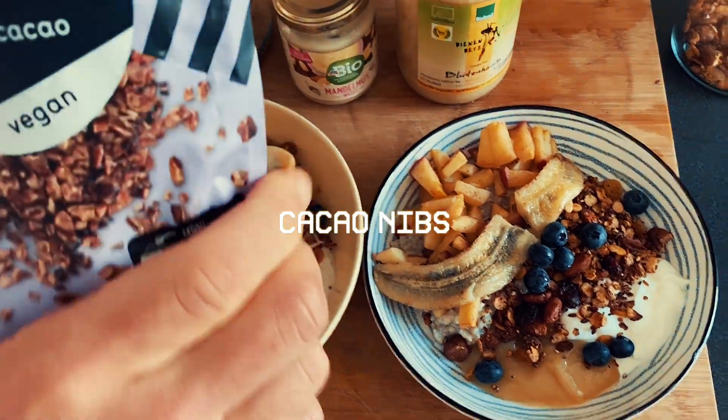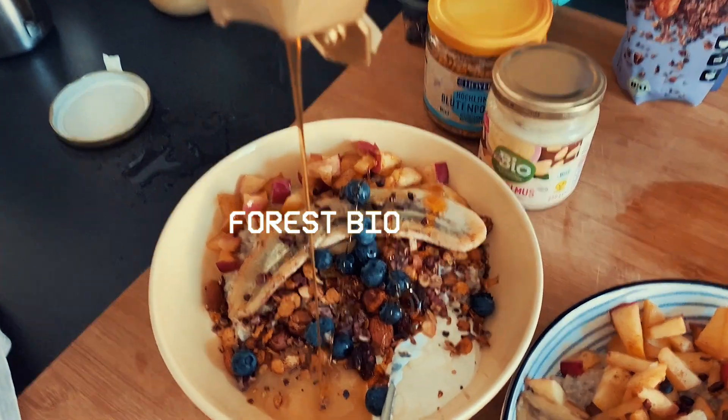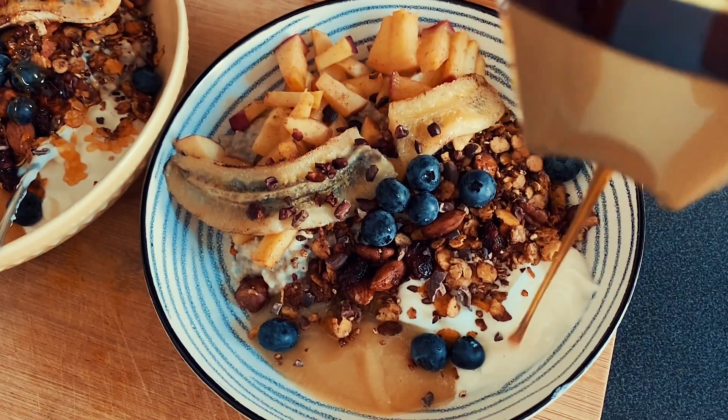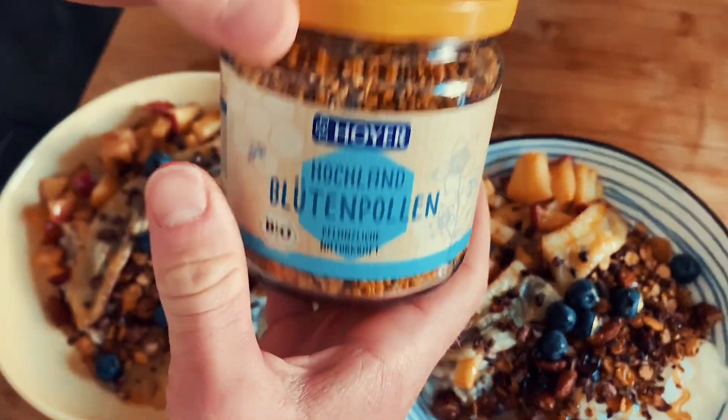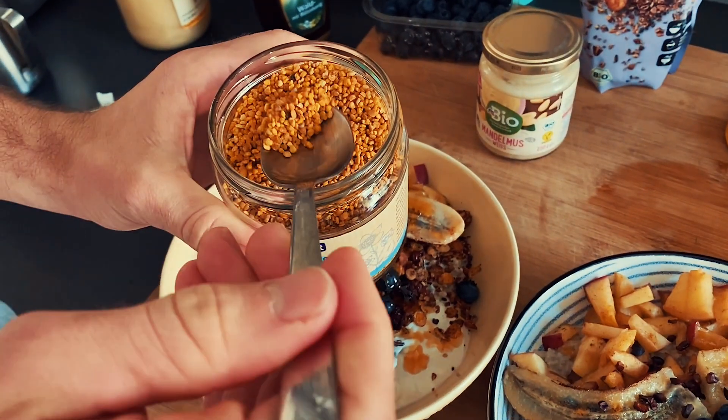Next up is cacao nibs — just a little bit, you don't need much. Then some liquid honey, a forest honey, bio honey — I really like the forest honey. The next thing is pollen, which really helps me because I have an allergy to flower pollen. Eating a little bit during winter and spring actually helps a lot, and it tastes really good.